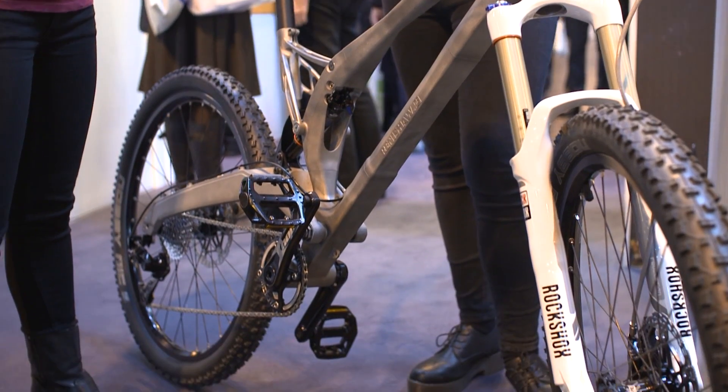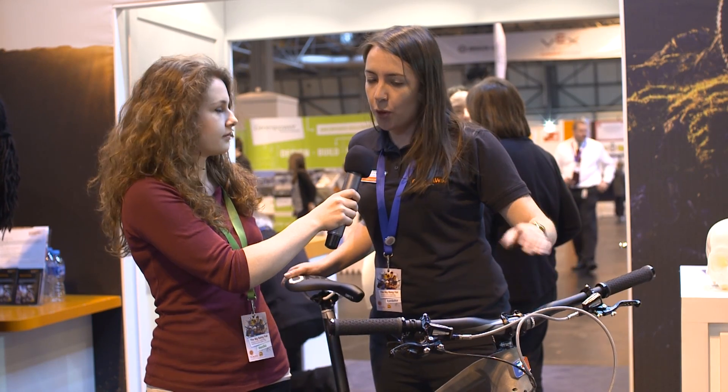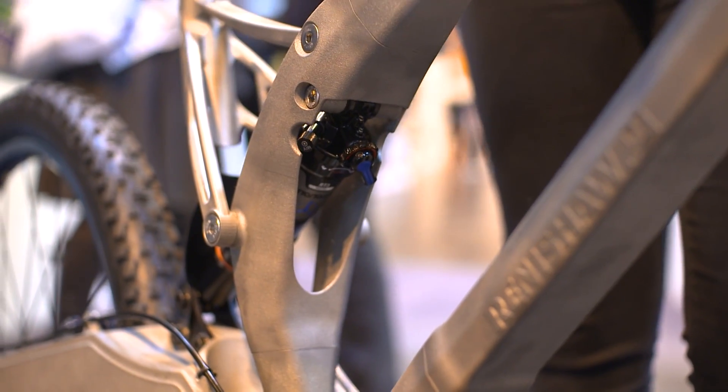So this bike frame is printed in titanium and we used a powder bed technology where you wipe a layer of metal powder over and then fire a laser at it to basically weld the particles together. You then build it up layer by layer, welding on top of the previous layer, until you build up a full part that way.